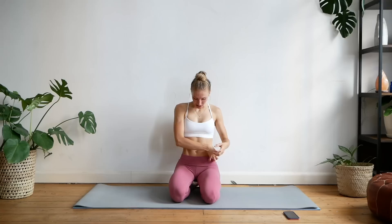Hey guys, welcome back to another workout. Today we are going to be focusing all on the lower abs, and I also want to talk to you guys a little bit about losing belly fat, because that is one of the most asked questions that I get, especially on Instagram.